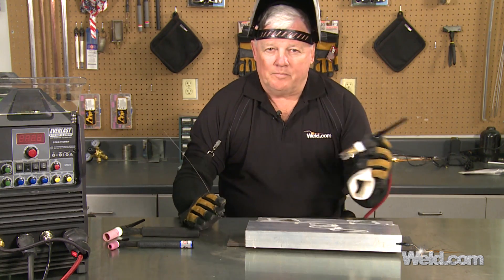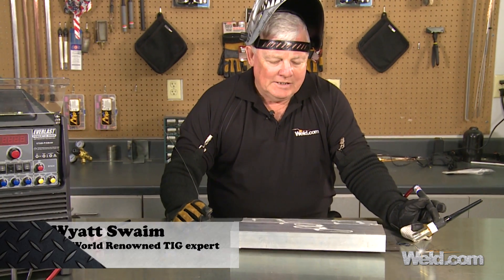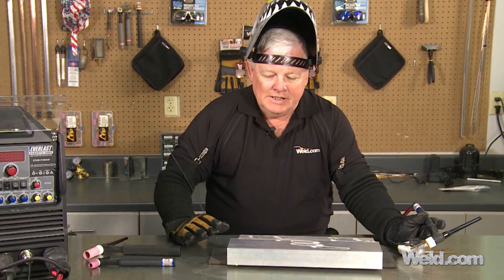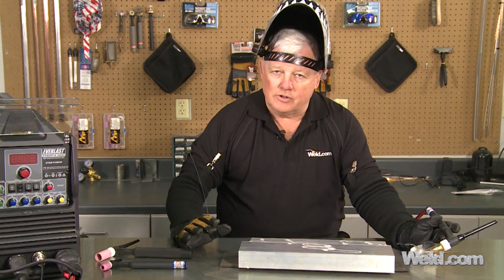Welcome to weld.com, home of TIG Time. I'm Mr. TIG, and today we've done an awful lot of TIG welding on aluminum. One of the problems with welding aluminum is that it challenges just about everything from your machine to your tungsten.